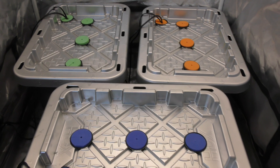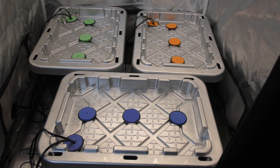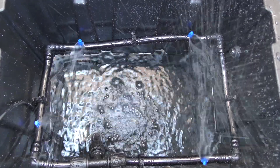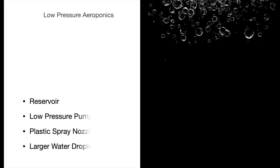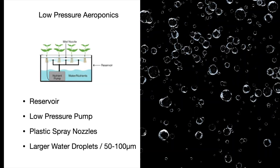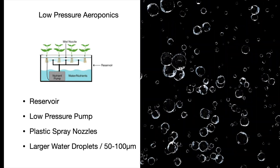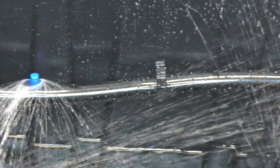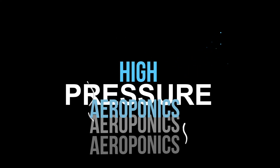So let me clear the air on something. I'm not unhappy with the low pressure system. It's basically deep water culture with spray nozzles, but it's still low pressure aeroponics. It has a single reservoir, a low pressure pump, and spray nozzles that create tiny droplets. So until the roots touch the water, it technically is low pressure aeroponics.